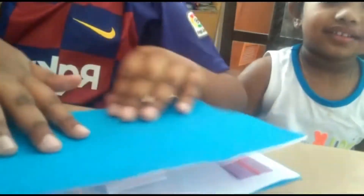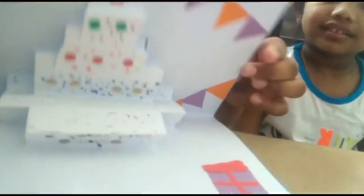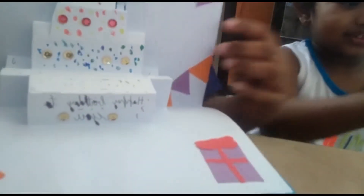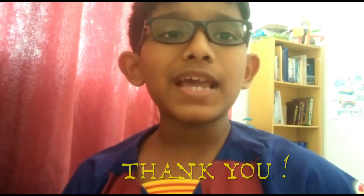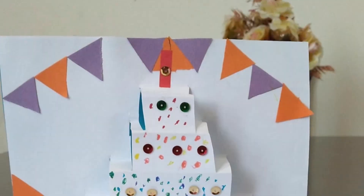Now our card is ready. Thank you! So guys, if you liked and enjoyed watching my video, please like, share and subscribe. See you next time with the next video. Bye!